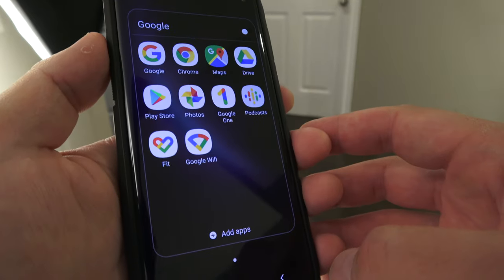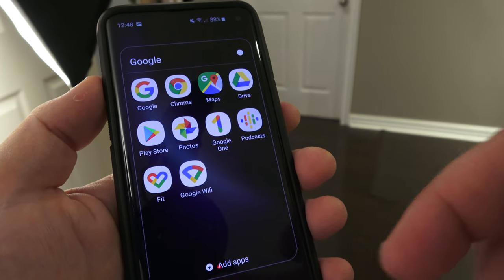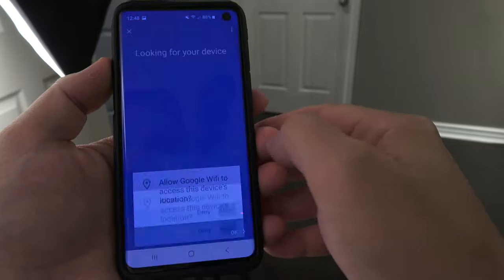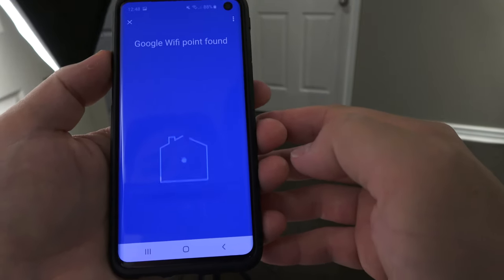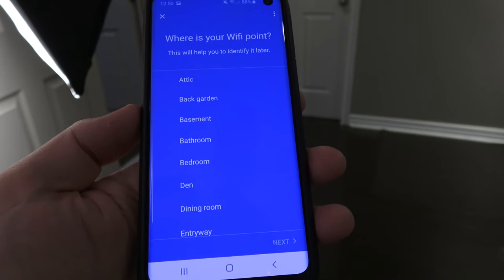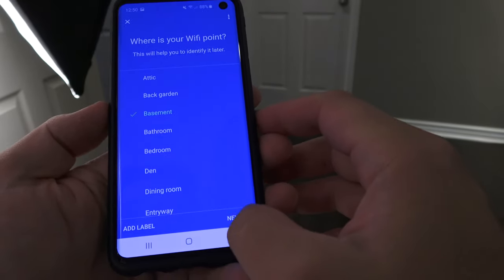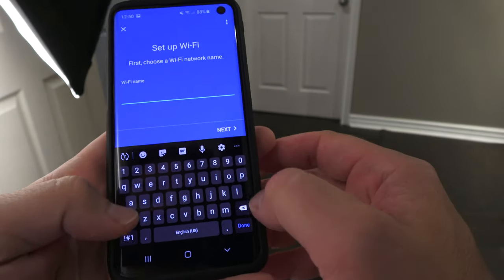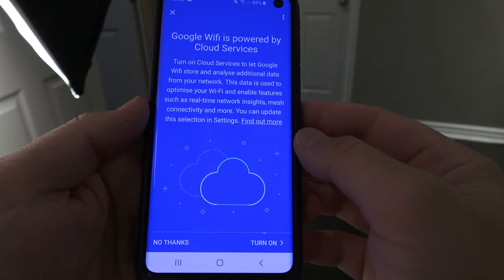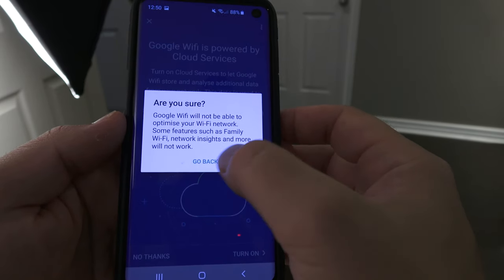With the Google Wi-Fi app downloaded, first go into your Wi-Fi networks, select the new point you just set up — the password is on a little sticky on the bottom. The app starts setup and asks to find Google devices. It shows a QR code scan; the QR code on the back is the same code I had already typed in, so I'm not sure why it asked again. It asks where your first Wi-Fi point is — this one's in the basement. Then you choose a Wi-Fi network name and password. It prompts to turn on cloud services to store and analyze data — I declined that for now.